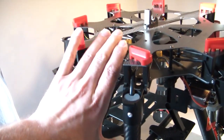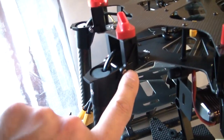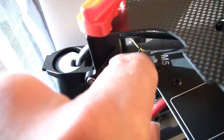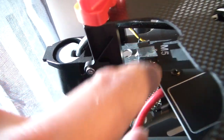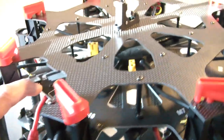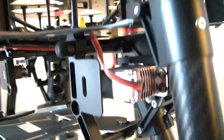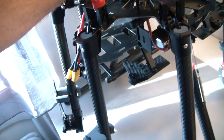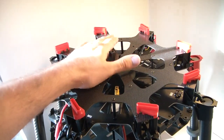As I mentioned, the frame comes pre-assembled. You just need to fold up the arms, plug in one screw per arm, connect the power distribution board, plug in the ESC cables — they come out somewhere here — then put on the flight controller, and you should be ready to go.